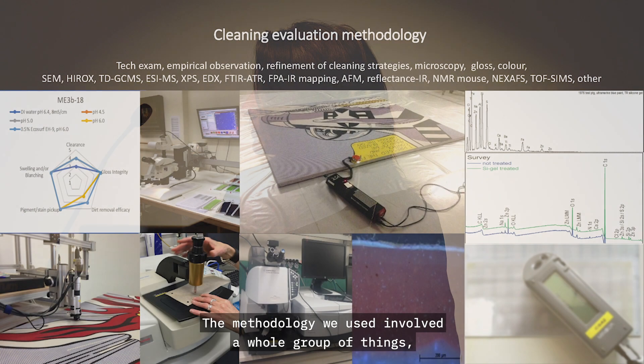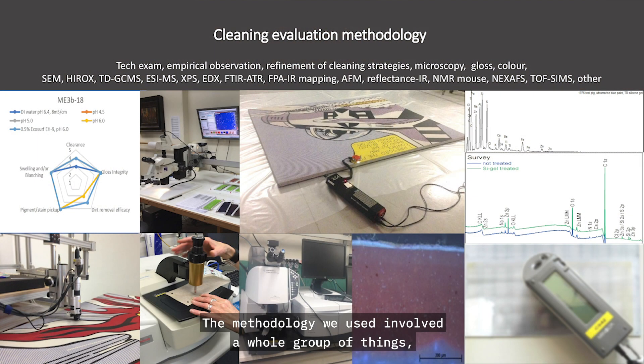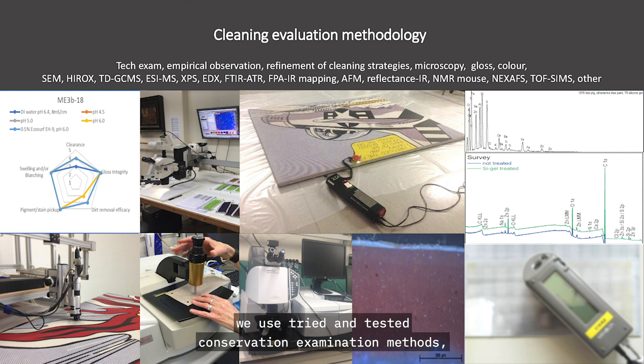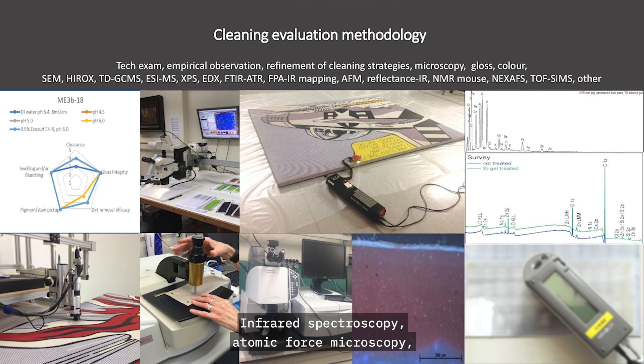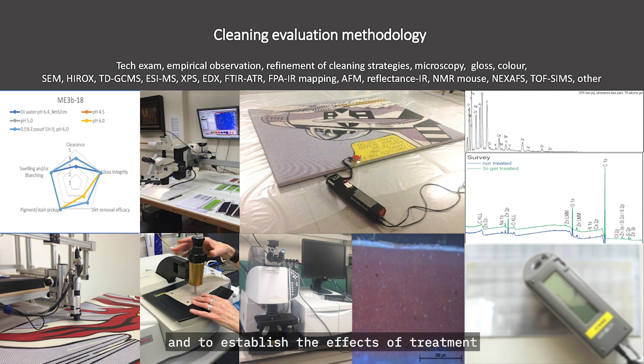The methodology involved a whole group of things. We used tried and tested conservation examination methods — lots of photography, UV photography — and a group of scientific techniques including infrared spectroscopy and atomic force microscopy, in order to look at the surface, establish the effects of treatment, and minimise any risk.